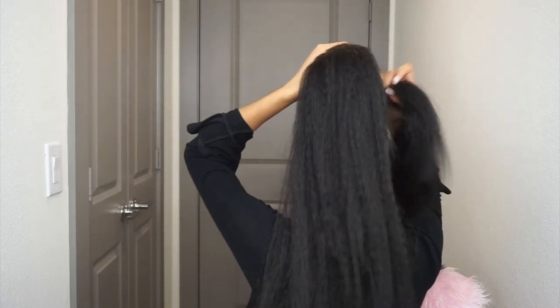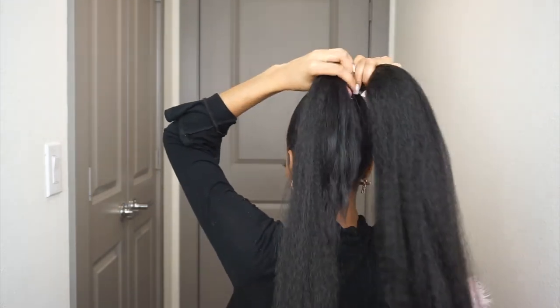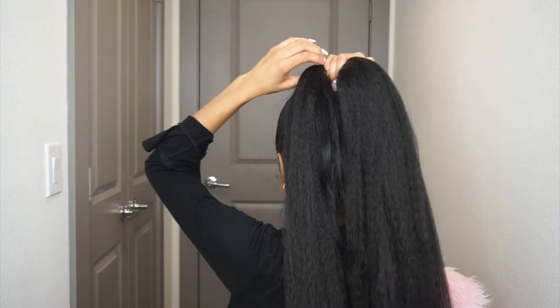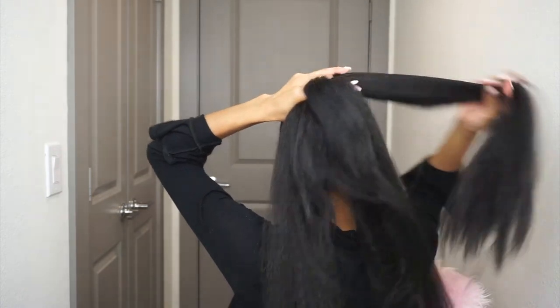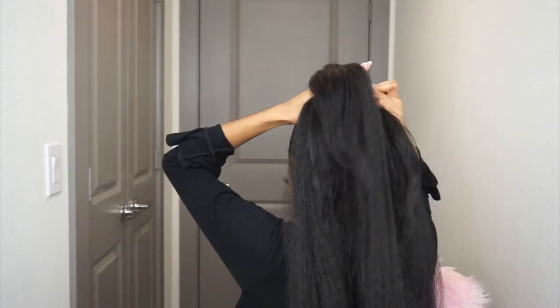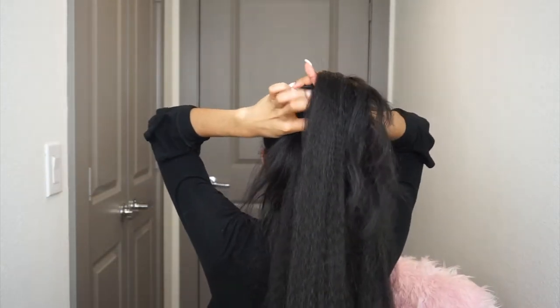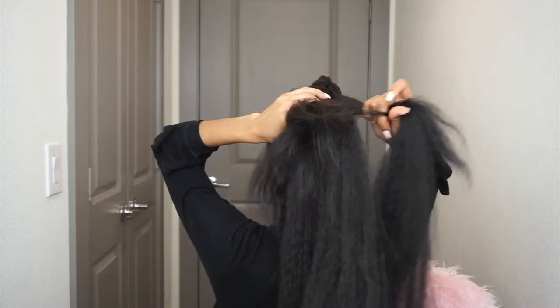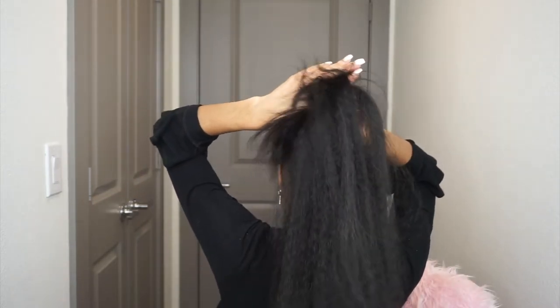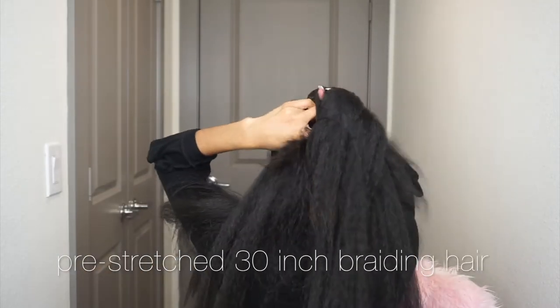I'm going to insert clips of the type of hair I use. I actually use two types of hair — this is leftover braiding hair I've had around from getting my hair braided every summer. I always knew I wanted to do a braided ponytail. I would just recommend you get one type, but if needed, get pre-stretched 30-inch hair.